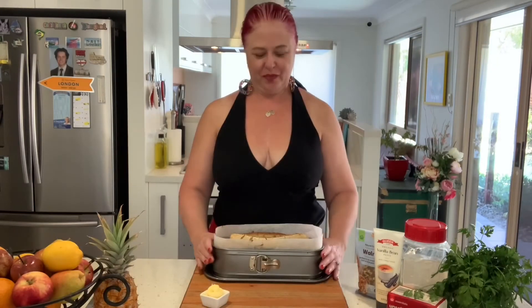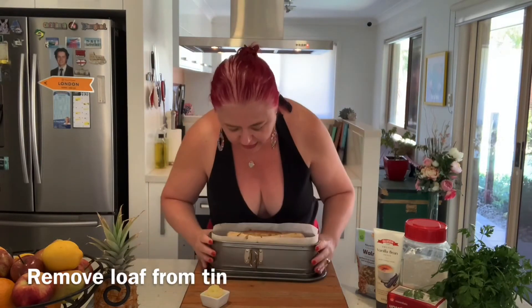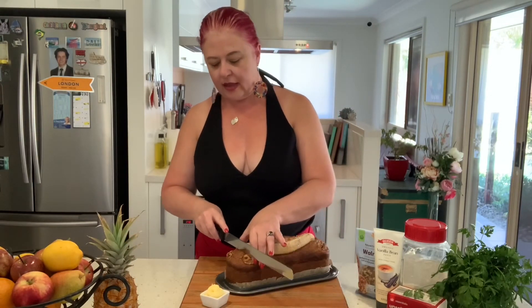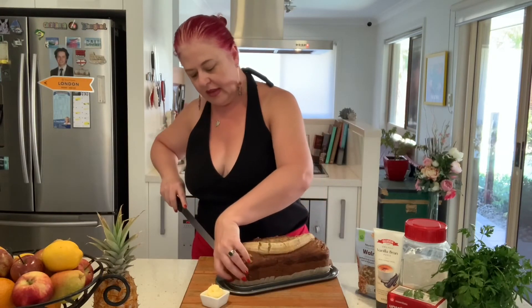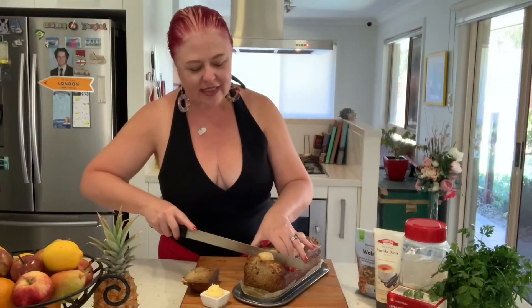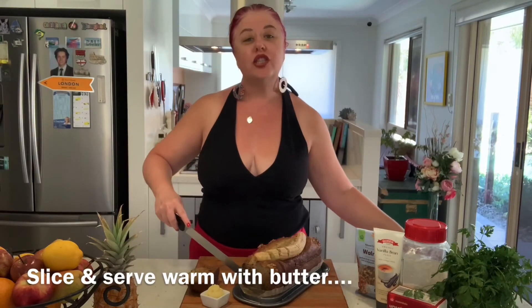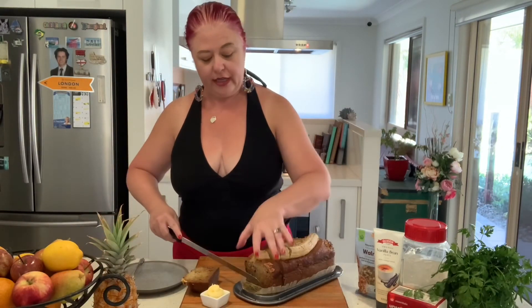Your banana loaf is out of the oven. I've given it a few minutes to rest and we're just going to pop it open, take that off. You can see it's nice and firm to touch and nice and brown. I'm going to cut the end piece off so you can see what it looks like inside — just divine. Of course, you could slice this up and wrap each individual slice with a bit of cling wrap, and you'll be able to store it in your fridge or freezer for a later date.